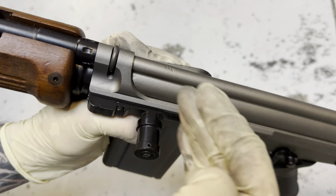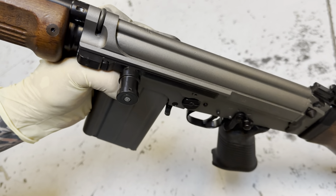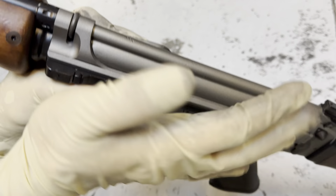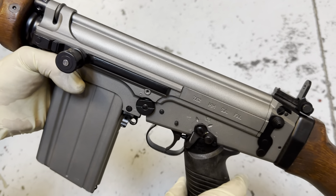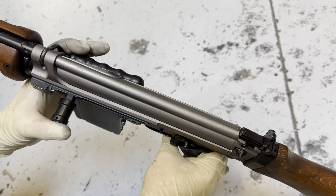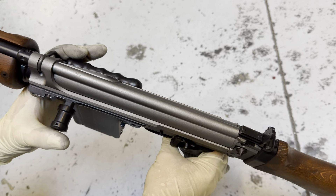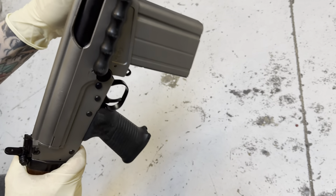Something else on this rifle that we noticed was unique to this FAL — or maybe not just this one, but on this one — it's got a bolt assist, or forward assist. The way this works, there's a little portion in here that's cammed, and the way it cams in is, if the bolt is out of battery, when you slam this, it forces it into battery. It's almost like a forward assist on an AR, but it's on the side — the charging handle — for the FAL on these Israeli guns. That's kind of cool.